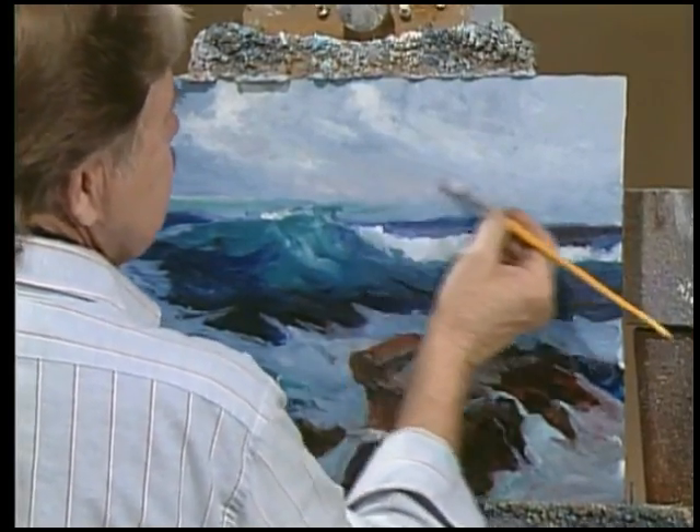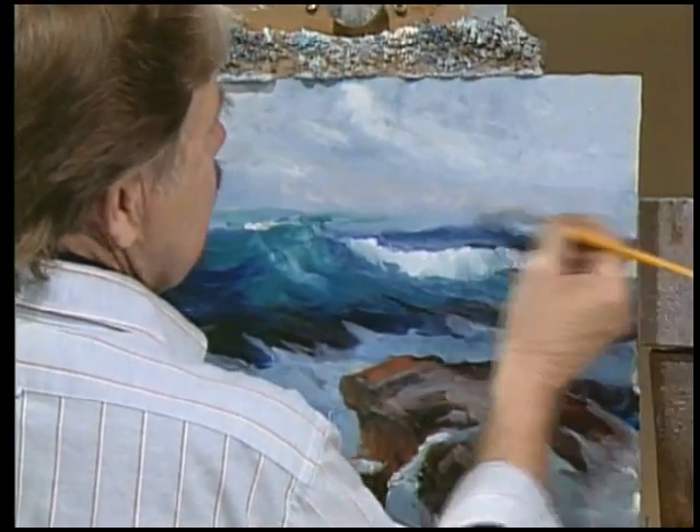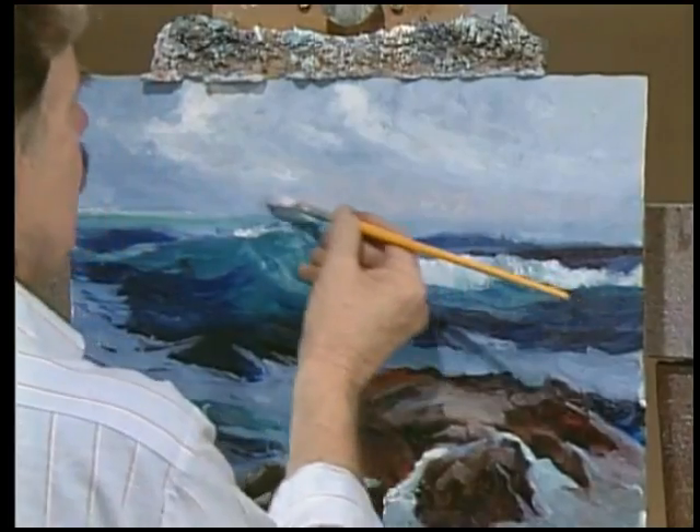Often times at the horizon line the clouds and the mist do appear to be a bit warmer.